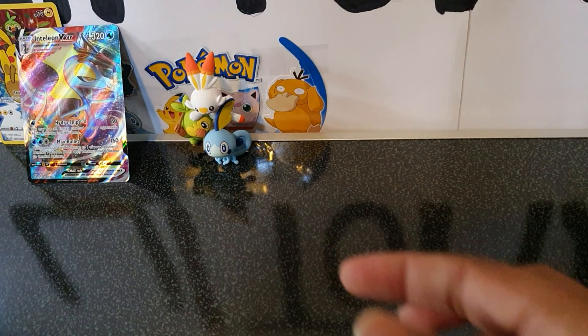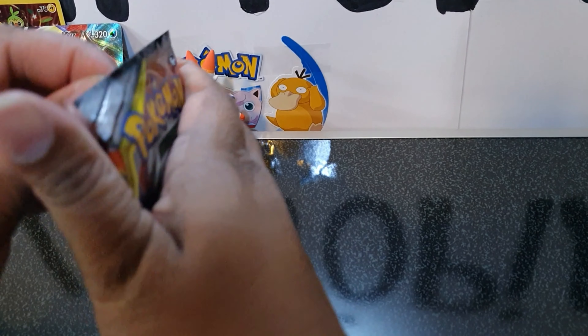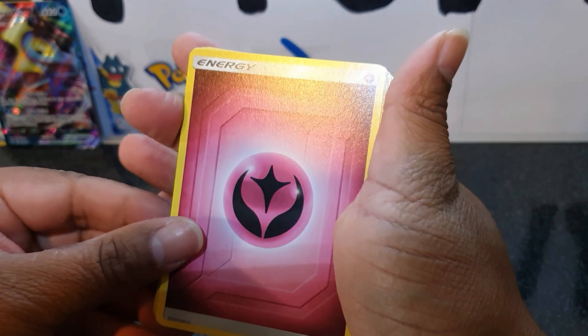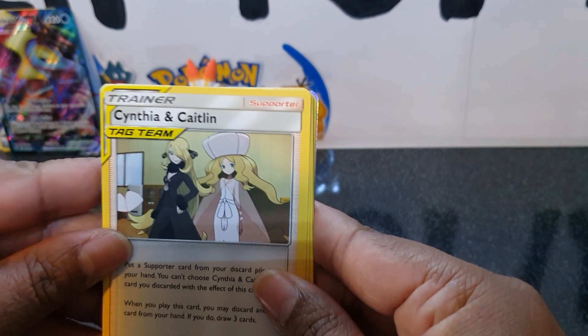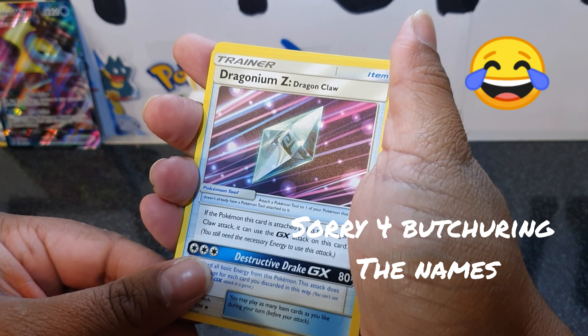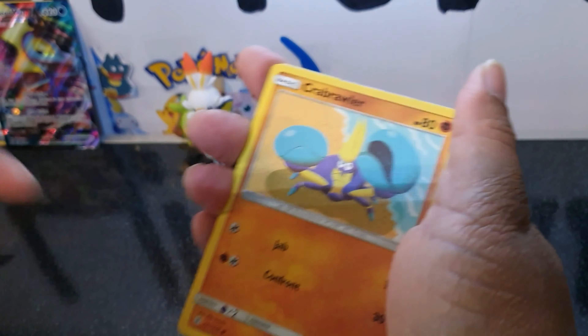Have you had any awesome pulls from this set or this box? These cards are hard to get out. Anyway, here we have the code card. We have the energy, Cynthia and Caitlin, Great Catcher, Dracozolt. Sorry, I haven't really opened much of the Cosmic Eclipse.